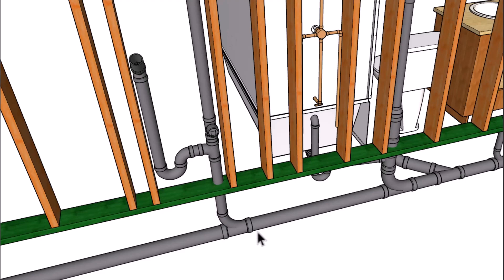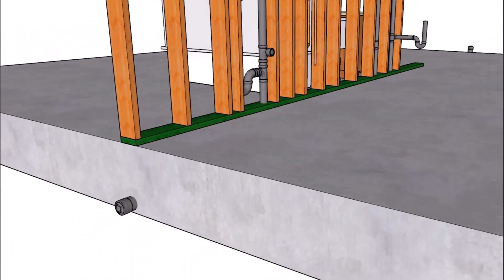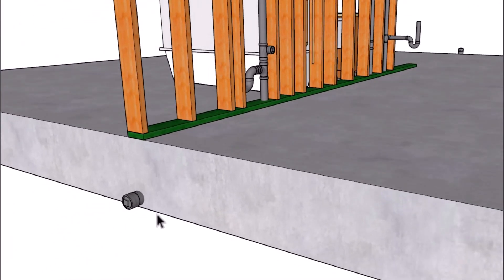The wash machine drain will come in. These are all combo fittings here. We're going to have a three inch or a four inch drain line — you might need a four inch drain line for your project, and you might need to check with your local building department for that. We are going to have an end of the line clean out along with a clean out in the front here.